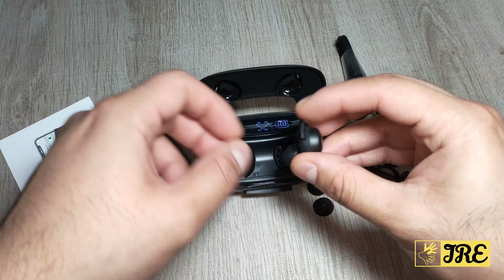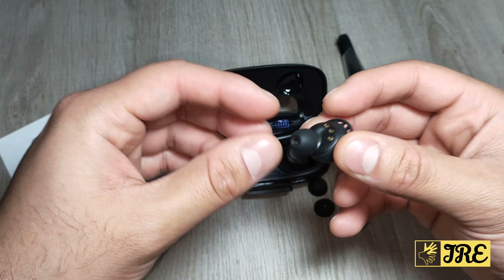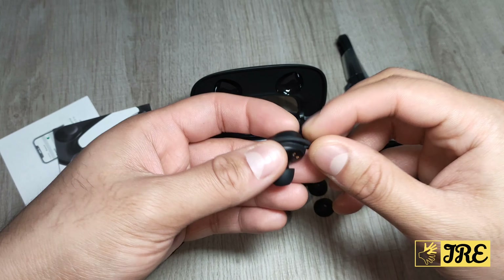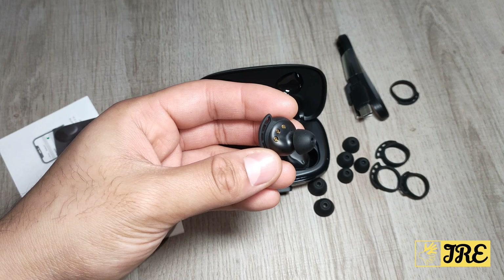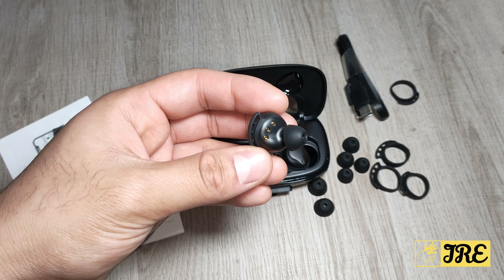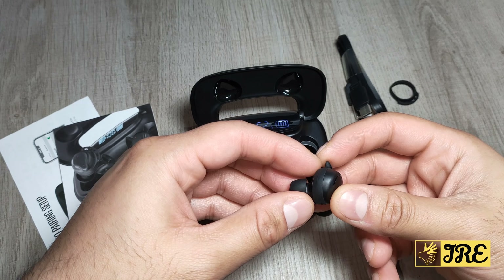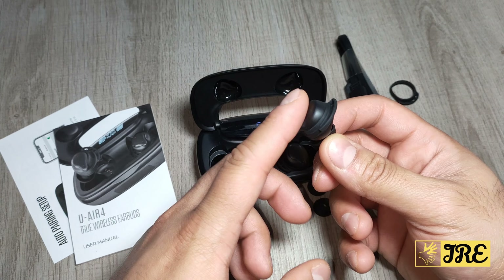There are a few good features built in. For example, it has binaural stereo plus hands-free calling, and the calling on these earbuds is brilliant. It has a crystal clear sound and it does block out the background noise as well, so whoever you're speaking to can hear your voice clearly. It also has a sweat-proof and waterproof feature which is IPX8, and touch control.